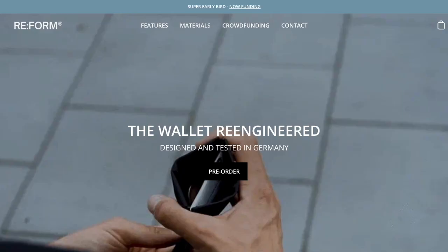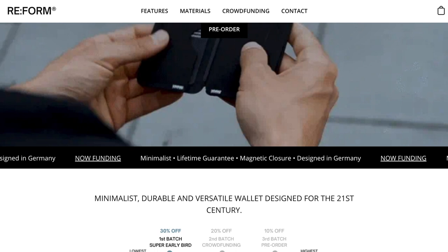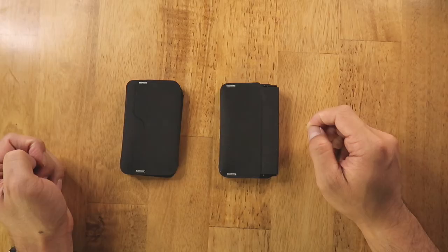As of the filming of this video, Reform is in their first round of crowdfunding, so if you're interested I'd suggest heading over now to get a hefty 30% off your order. For those watching in the future, sorry you missed it.